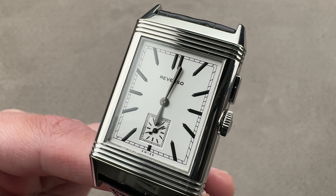Taking a quick look: 24-hour indicator, primary dial, Jaeger-LeCoultre branding. Personally, I'd probably wear it with this side facing up, but it's designed so you can enjoy either side.